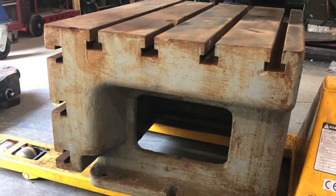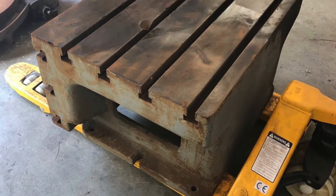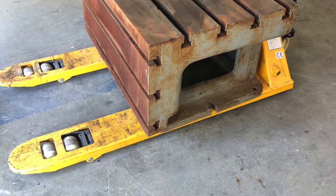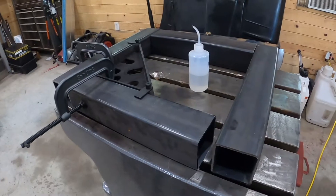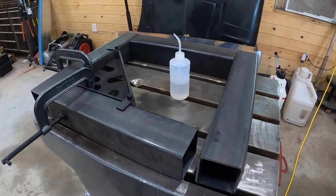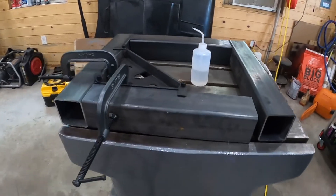Alright guys, this is a radial arm drill press table that I got from Keith Rucker at finishmachinery.org. I bought this to create a simple, quick little welding table that takes up a small footprint. We're going to weld up a stand for this thing to ride on with some casters so you can move it in and out of the way.